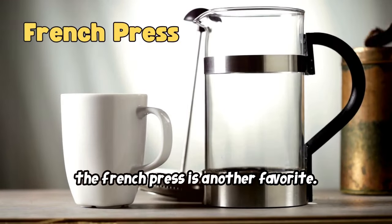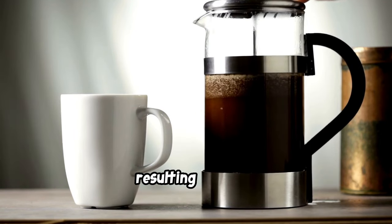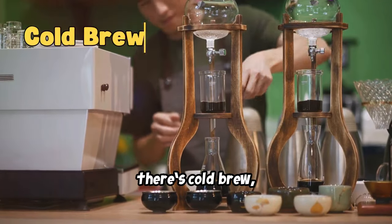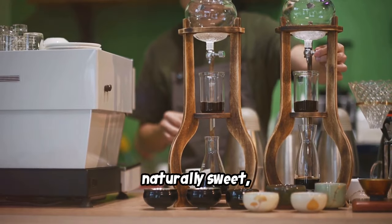The French press is another favorite. Steep coarse coffee grounds in hot water and press a plunger to separate the grounds, resulting in a rich, full-bodied cup. For warm weather, there's cold brew, made by steeping coffee grounds in cold water for 12–24 hours. It's smooth, naturally sweet, and less acidic.